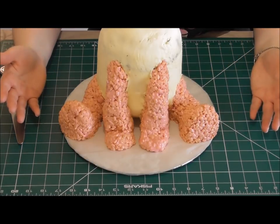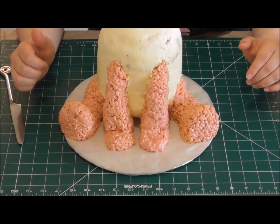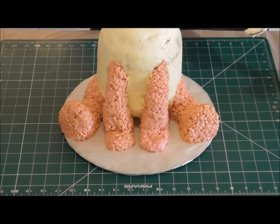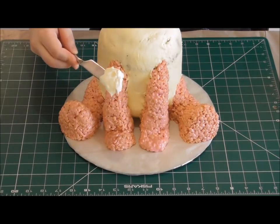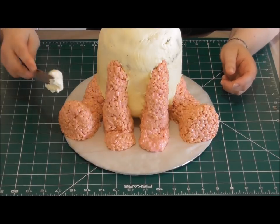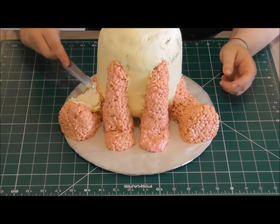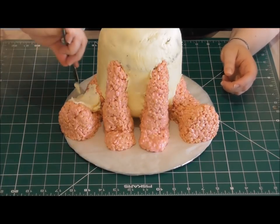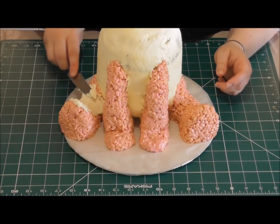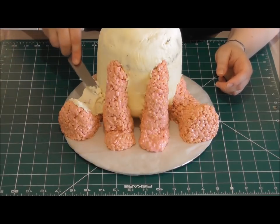We're then going to make the head afterwards and start to decorate with all the fondant accents. Just like before, this time with a smaller knife and some buttercream — the recipe is in the description below — just go over your rice crispy treats, take your time, it's quite time-consuming. Cover both the legs and the arms, then the next step is to cover the cake.